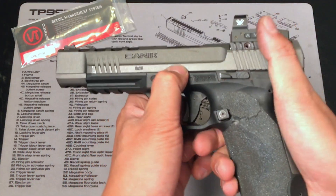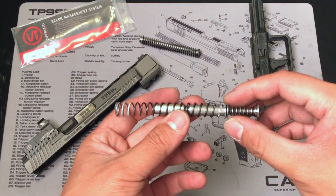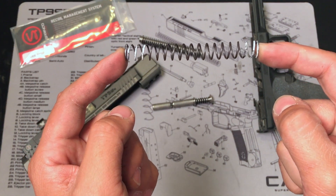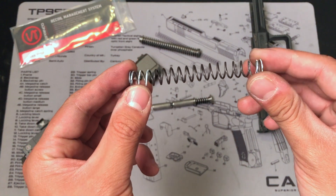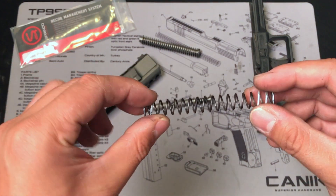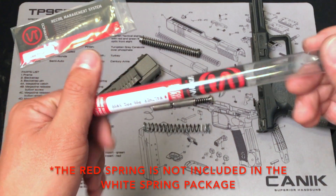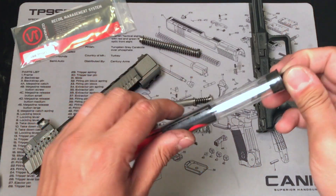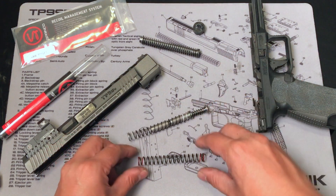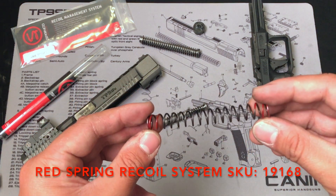They make two different kinds of springs for the Canik TP9 SFX, and they use a color to differentiate the weights. This is the white spring — they consider it the lightest spring in the entire system. This is the one I use the most in competition, especially when I'm shooting carry optic and I need faster follow-up shots. They also have the red spring. The white spring is easy for carry optic, but if you want to remove the red dot and shoot different divisions, the red spring is also good for the Canik TP9 SFX.